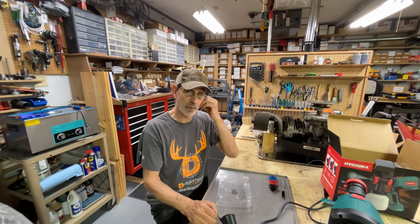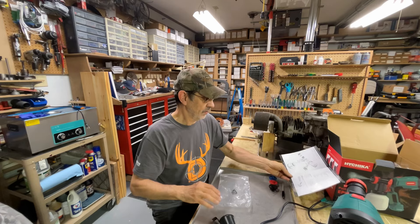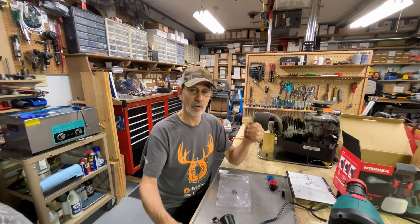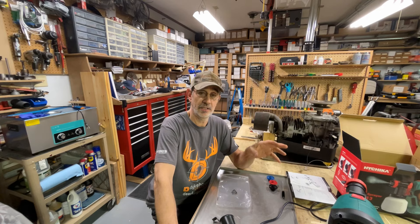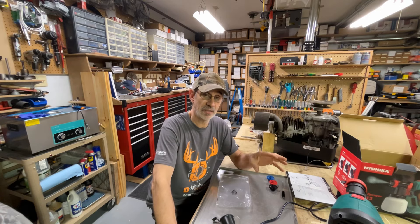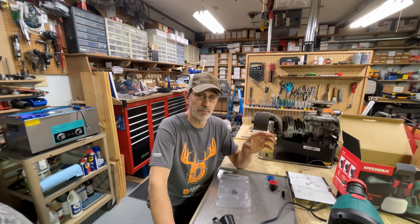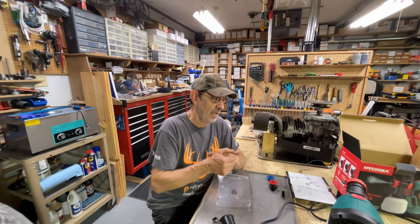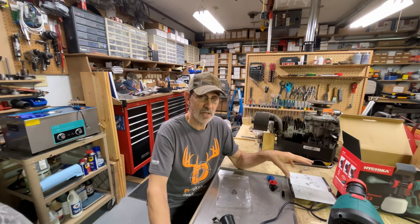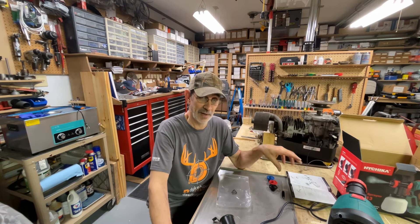I've never had a spray gun outside of an old Wagner. If you're gonna build a deck or a fence and you want to paint it, get one of these. They're inexpensive. They seem to work pretty good. I've just been spraying water with it so I can figure out how it works, because it doesn't give you a lot of direction in the directions.